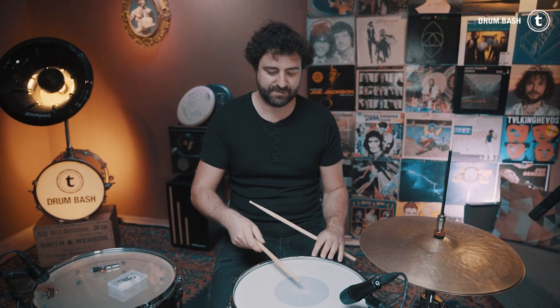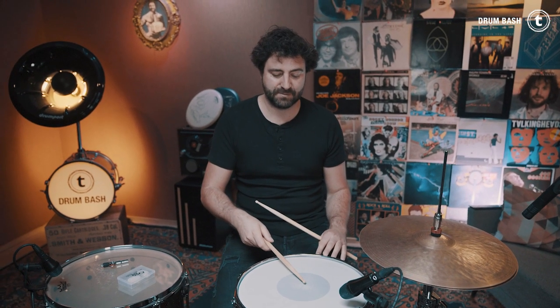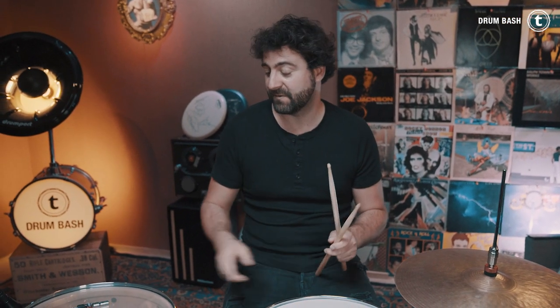This snare already sounds really great, especially for some rock music. You also get a great response from your snare wires even when you play it super soft. But there are still a lot of overtones and it's pretty ringy, so I want to put on some muffling.